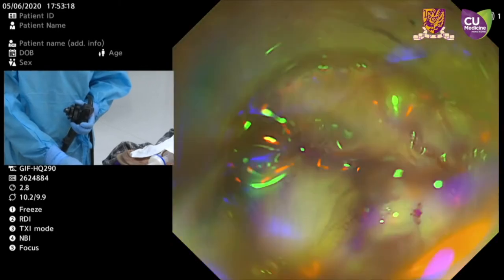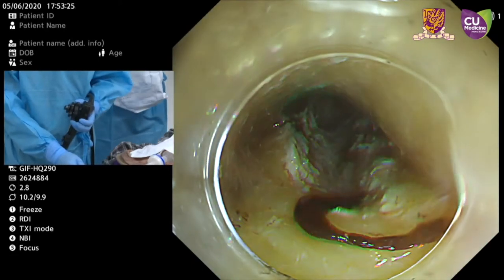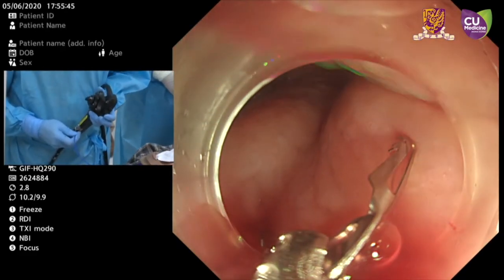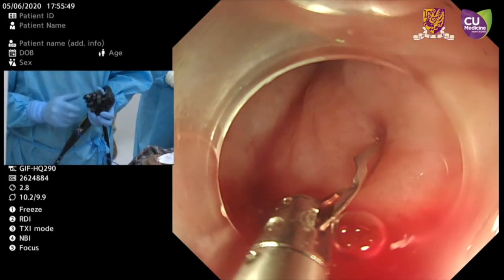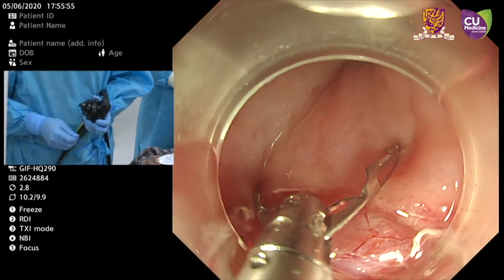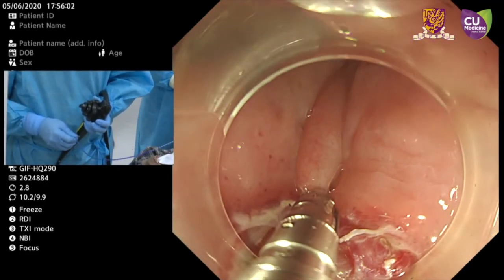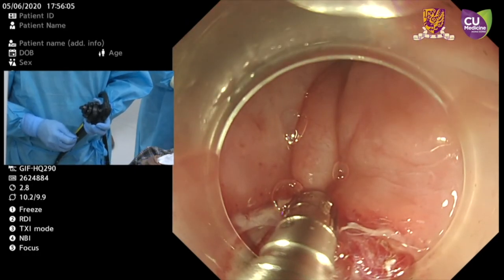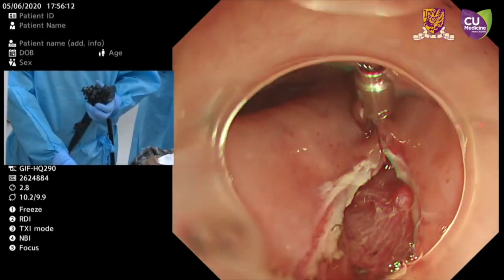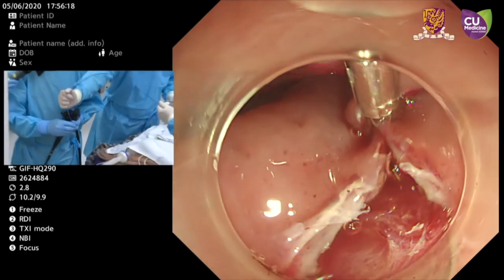Now we have completed the myotomy and we use the RDI mode to observe. There is no bleeding from the muscle edge. This is the proximal side, and this is the mucosal entrance of the tunnel. The first clip should be placed at the angle of the incision. The first clip is probably the most important — clear the field, suction a little bit, and then close the clip. Observe, and if we are satisfied, fire the clip. If we are not happy, we can open and reposition the clip.